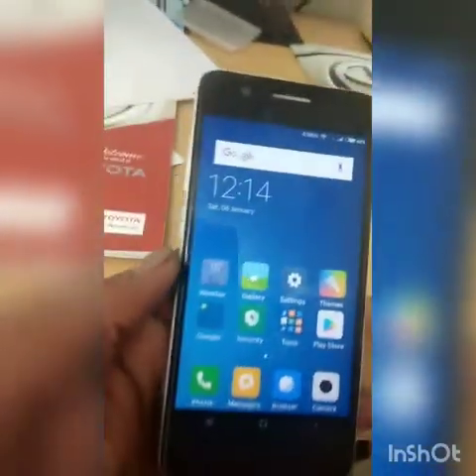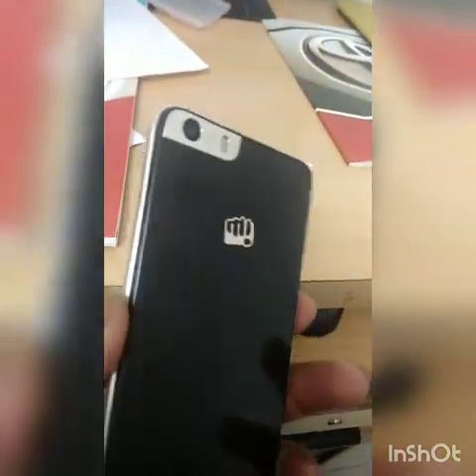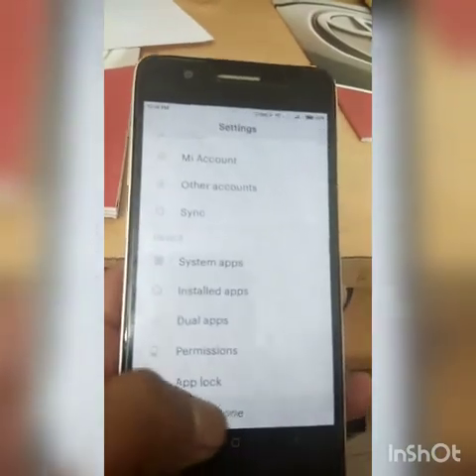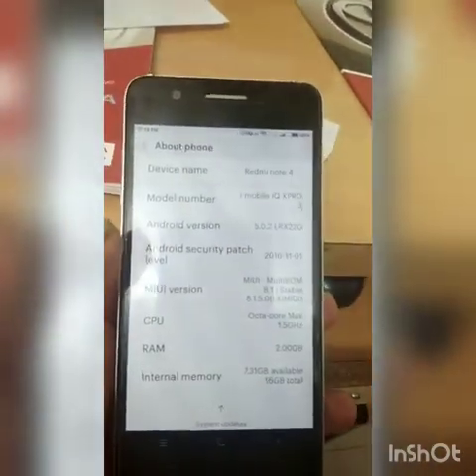Check this proof. The MIUI 8.0 is working fine in the Micromax K9.2. You can see that this device has been made in Redmi Note 4.